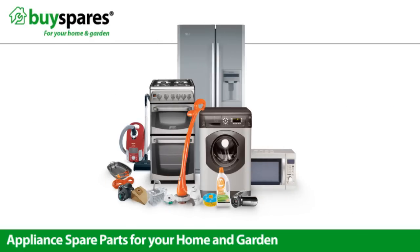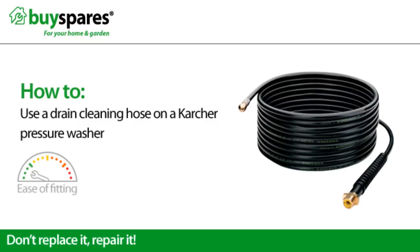Welcome to BuySpares. Today we'll be showing you how to use a drain cleaning hose on a Karcher pressure washer.